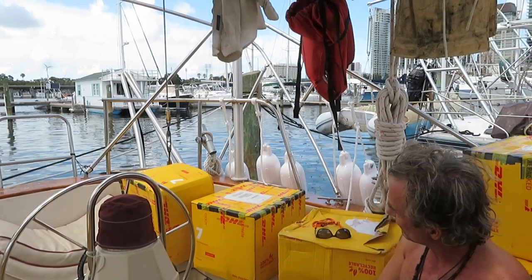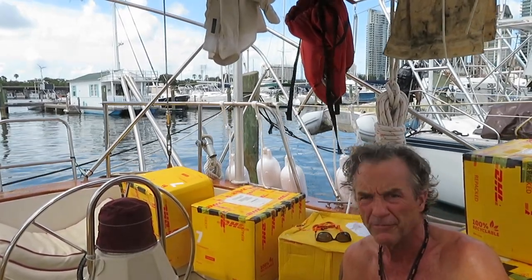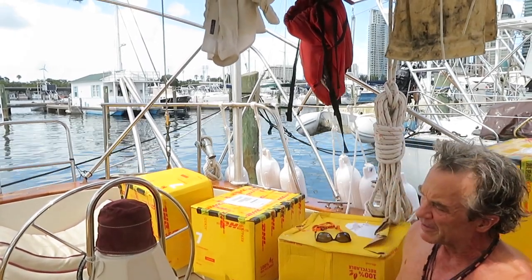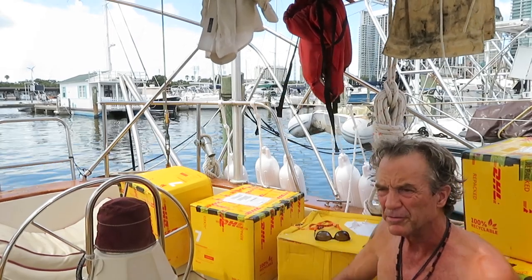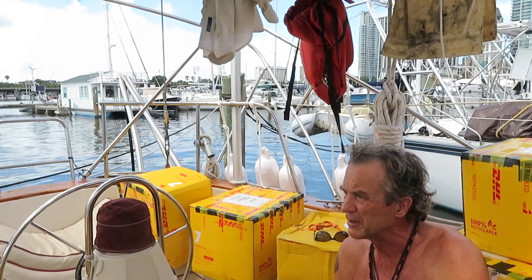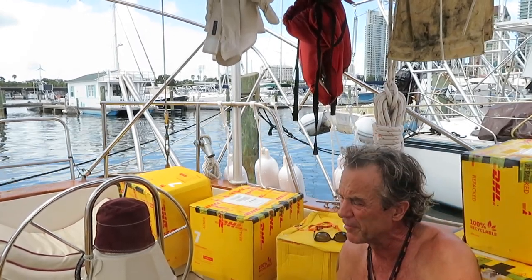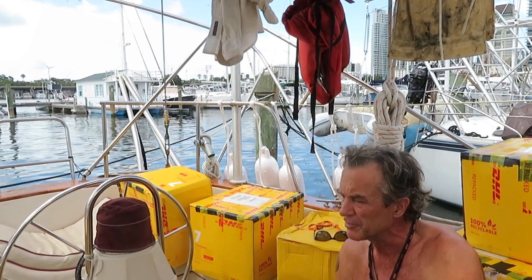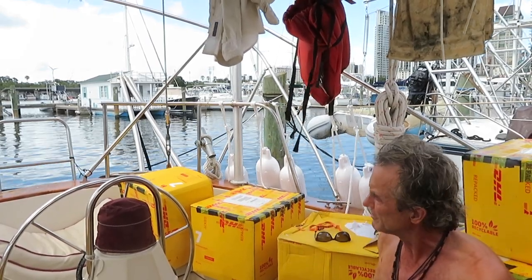These boxes have come from Inverness, Scotland, and it gives me a moment of reflection — they're only here because of friends of mine and good people. Mad Mike Heller and Andrew Weston up in Scotland were the ringleaders behind getting these boxes packed up and figuring out the best way to ship them. My friend Ron, who lives up in upstate Florida, was kind enough to be the delivery point for all these boxes, because it's very difficult for me to accept deliveries at the marina with only a bicycle. Ron drove two hours out of his way to bring these boxes down to me.